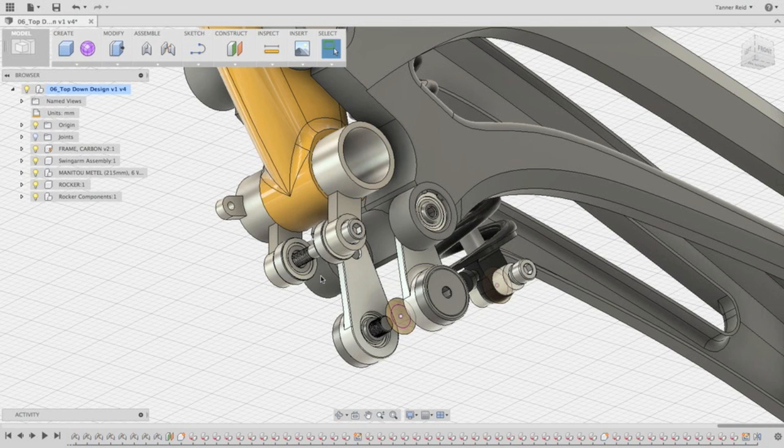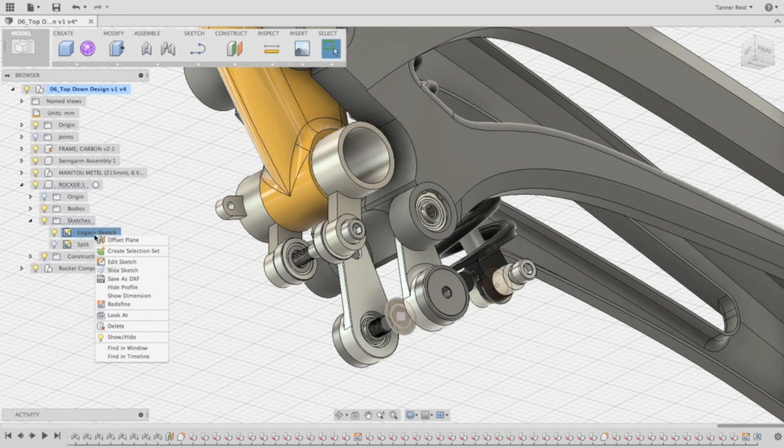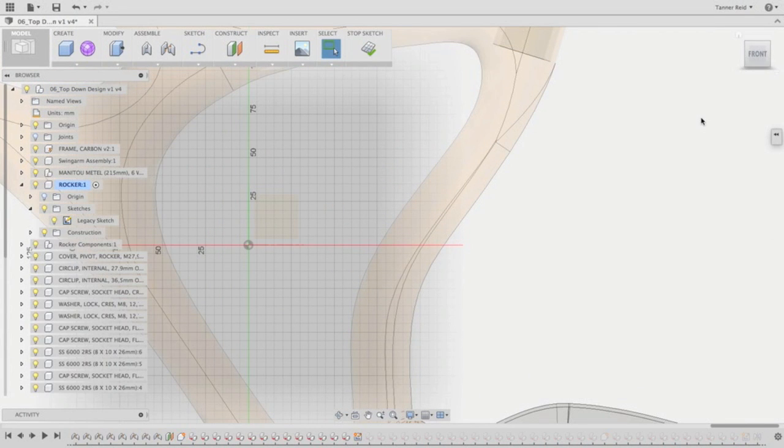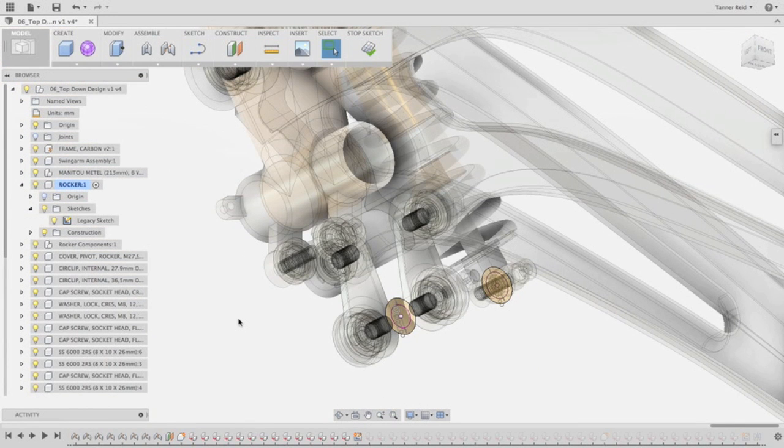The first thing we want to do to make a circle up here is to go back in and edit this original sketch to add a circle. This sketch lives inside of the rocker component. You'll find it underneath Sketches, and it's called Legacy Sketch. By right-clicking, we can say Edit the Sketch, and that's going to bring us out to edit on its sketch plane. I can then press the Home button again to get a good view here.